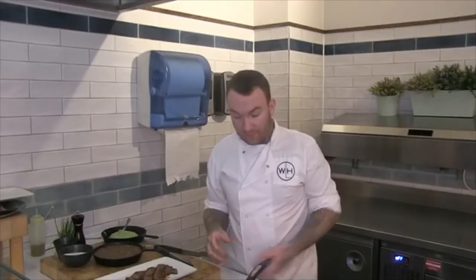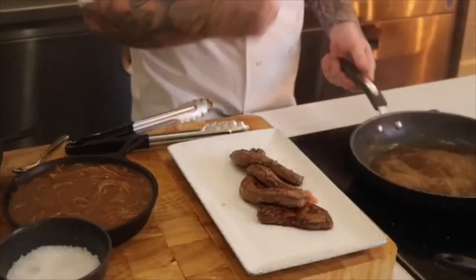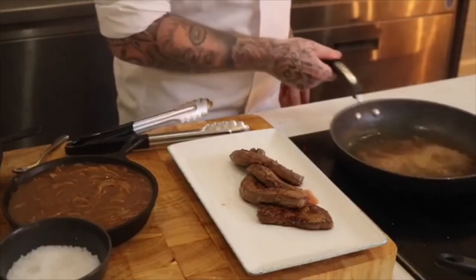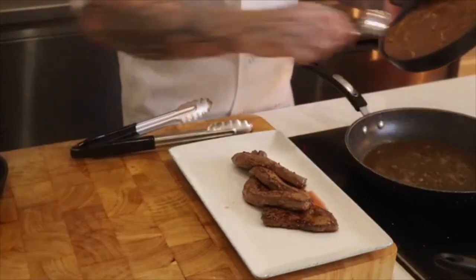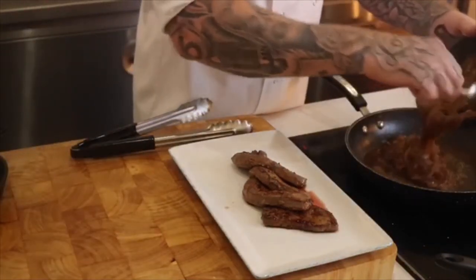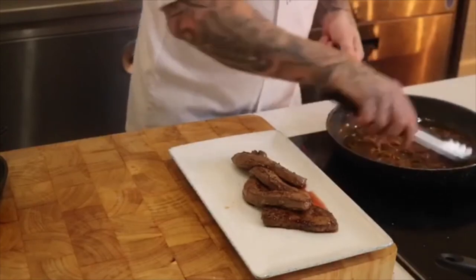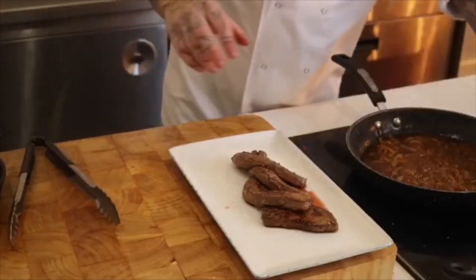Once you've cooked the liver, don't get rid of the pan because we want all that flavour from the liver in there. So I've just added a splash of water to deglaze the bottom of the pan. I'm going to reduce that water down a bit and then chuck in some braised onions.